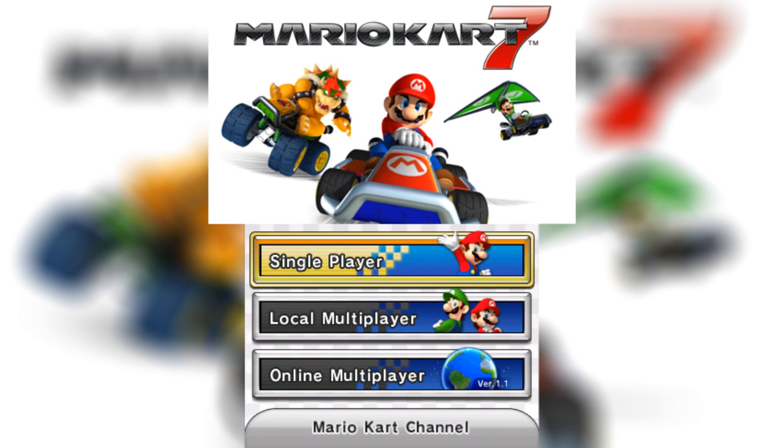Mario Kart 7. Mario Kart 7. Mario Kart 7.